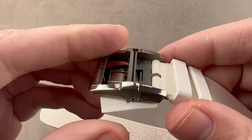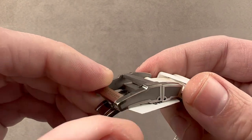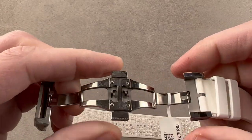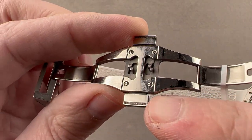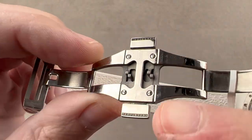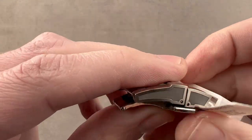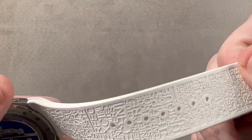Let's jump to the clasp, which you can see also has the evacuation that you find on the case flank — media blasted internally and then polished externally. It is a twin trigger release, grade five titanium clasp, just like the case. You can see even inside we have the motto of Grubel Forsey. It's a nice secure system — you need to press both triggers to open it up.